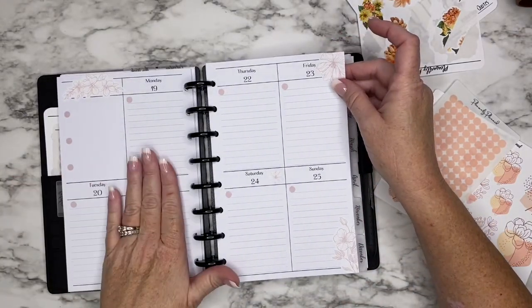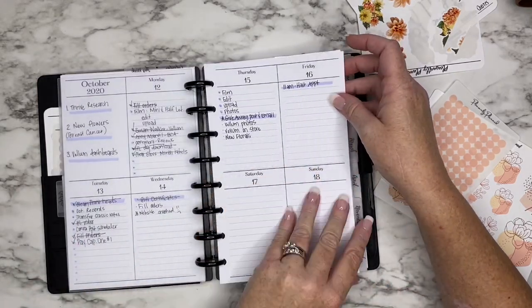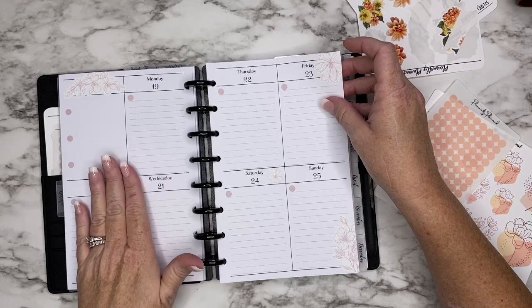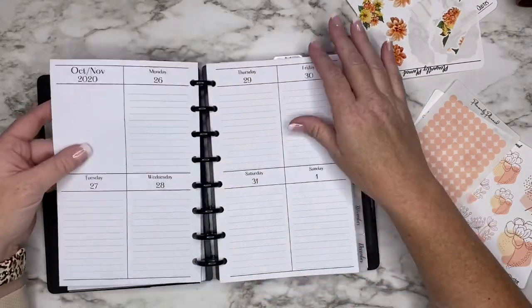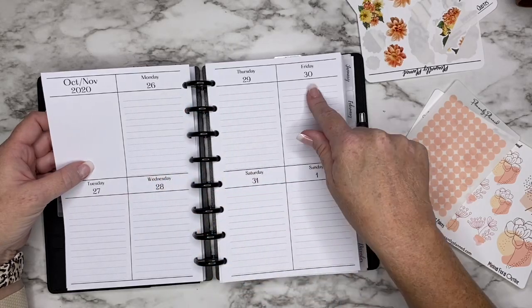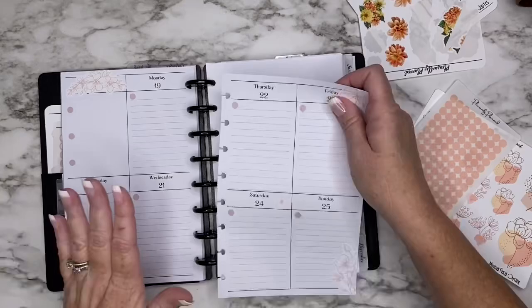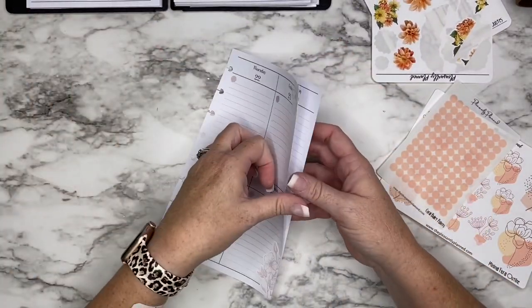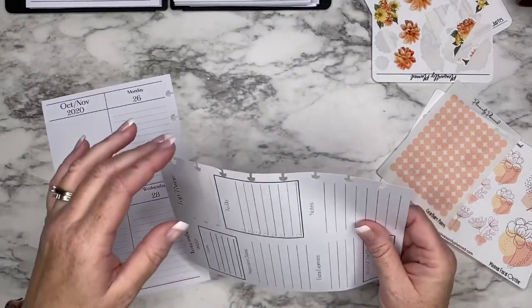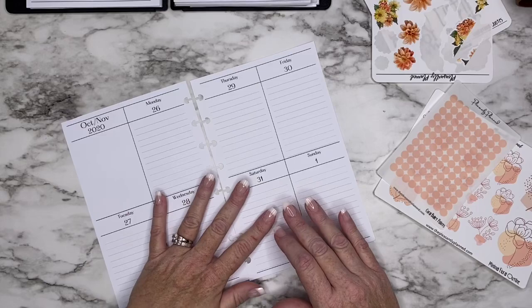Since I'm a week ahead, I'm filming on the 16th. Last week I said I was going to be a week ahead in this planner, so this is actually next week. We're planning for October 26th through November 1st — that's why this spread has not been used yet, because that week hasn't even gotten here yet. By the time you watch this video, though, we'll be in that week.